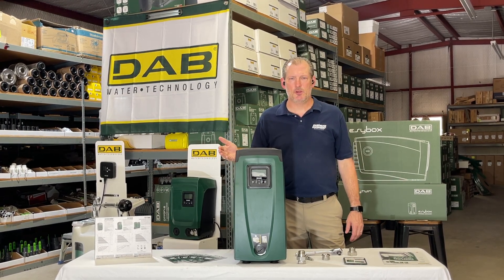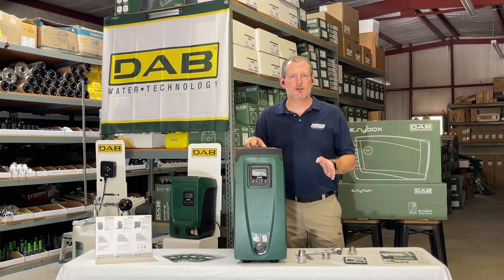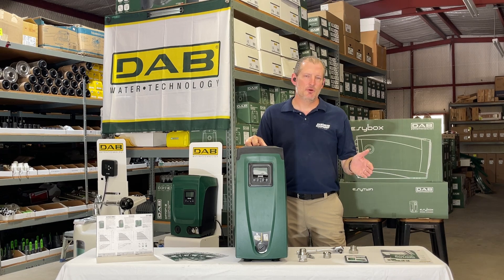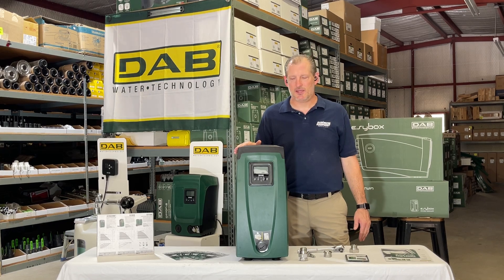It's a plug and play pump and I would highly recommend it for a number of reasons. It's very energy efficient — at 220 volts it uses half the amperage that a 110 volt pump would use, and in most cases a 110 volt pump can't produce the kind of flow and pressure that an EasyBox can.